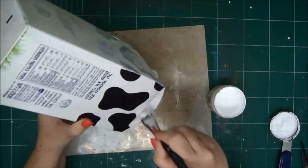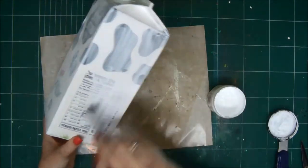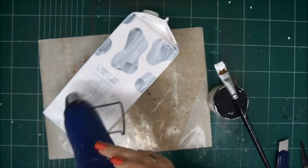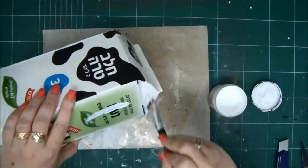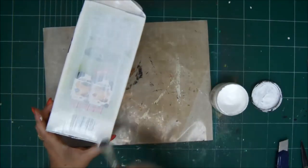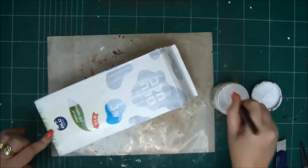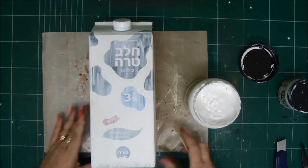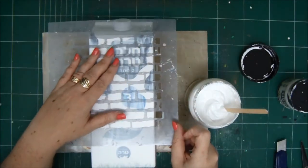One coat of gesso is enough. Make sure to go inside the part under the roof. This is a milk carton — all the writings on it are in Hebrew. So we're just going to cover everything with the gesso and dry it with our heat tool. After two sides are dry, since you have to lay it on the table to keep painting, I didn't want it to be wet because it will damage the coat of gesso. So I dried two sides and now we're doing the other two sides. Cover everything with the gesso and dry it with your heat tool.